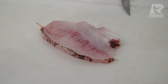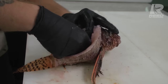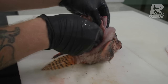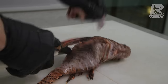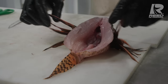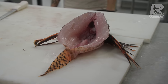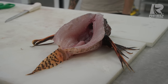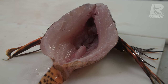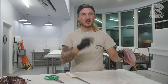Often when I'm butterflying and I go over the ribs, all the guts come out. This time they didn't, so I'm going to carefully remove them to not stain the meat. There's your pretty butterflied lionfish — all the rib bones are out. You do still have some pin bones in there, you can yank them with pliers if you want. But there we go — it's a thing of beauty, makes a great presentation. There's a little bit of meat in there, but what little meat is there is delicious, and you should try it.